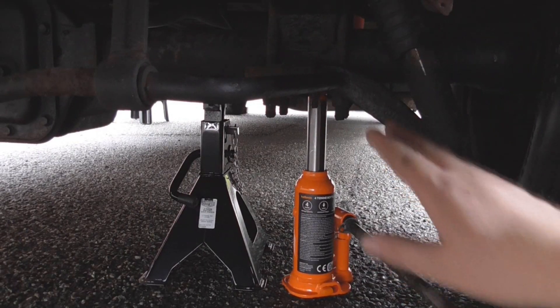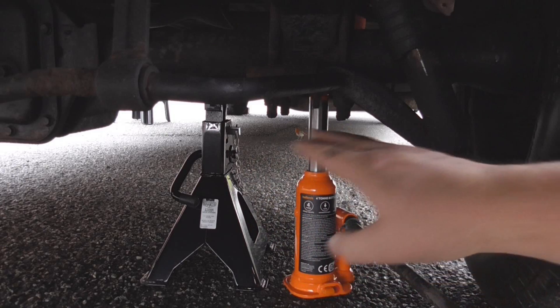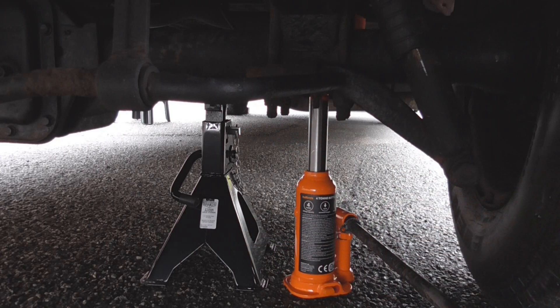I've jacked it up, I've got ratchet axle stands and they are now just nice and tight up there. I'm just going to gently lower the jack down so it's resting on the axle stands, and then I can safely remove the wheel and start working on it.